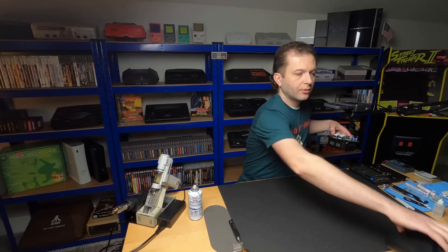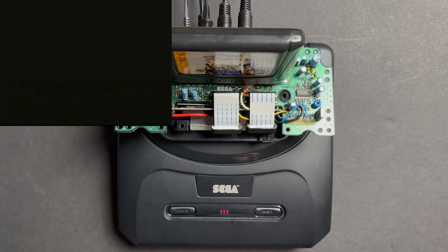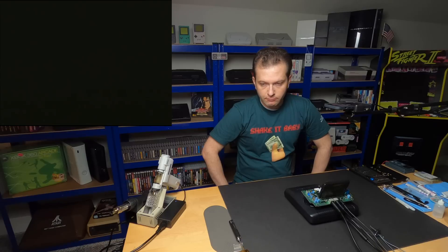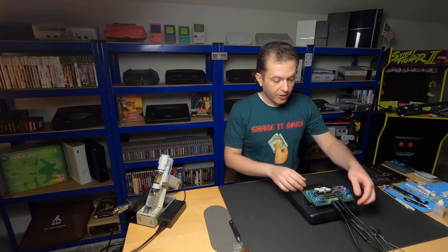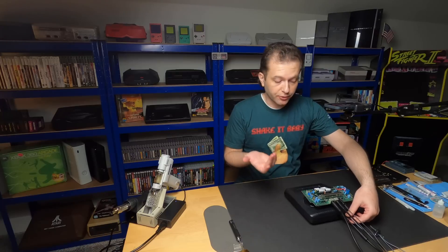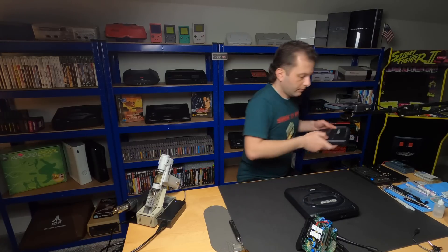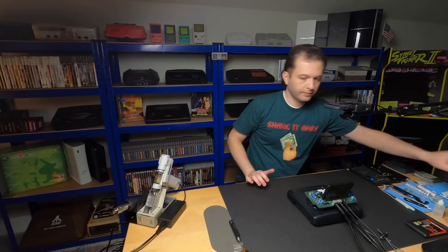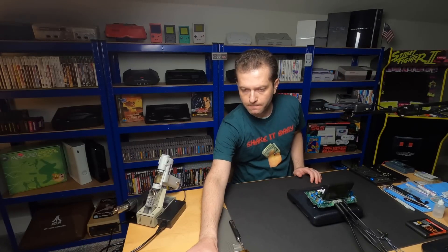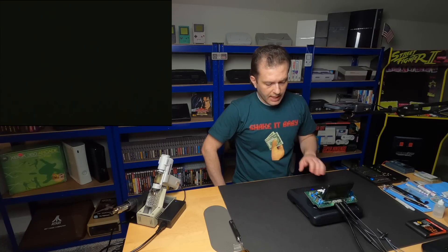There's definitely quite a bit of grime on that connector, so hopefully that has something to do with our issue. Round two — let's try this again. Record and turn on. License screen. Black screen. Process of elimination here — I'm going to try a different Genesis just to rule out that it might be something particular to this unit. Black screen again.